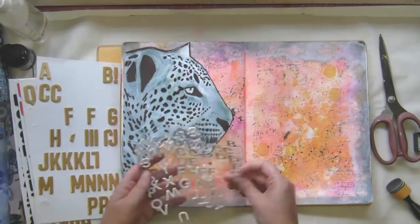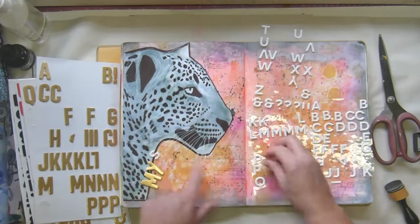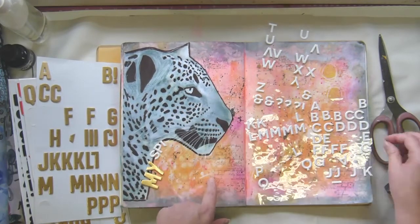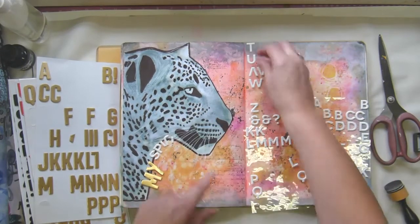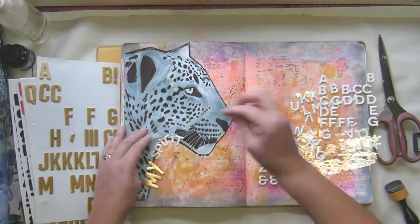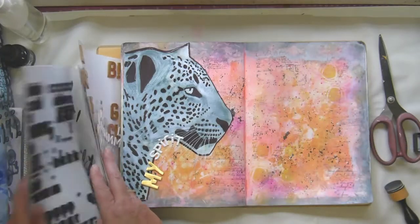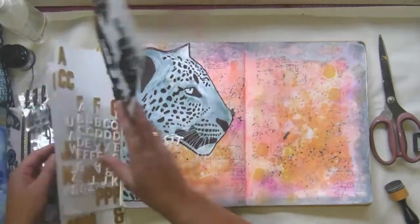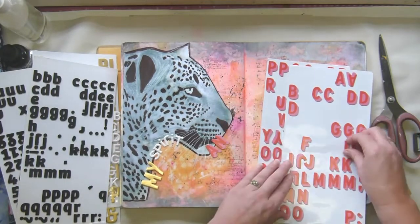I'm still going through all of these letter stickers to use them up — I think I might move on from them soon because I've used them in about seven or eight spreads and I'm getting a bit bored with them, and I'm running out of the common letters. So yes, I go with 'my spirit animal' — actually the black panther is my spirit animal, but a leopard is close enough. I've only seen black panthers in zoos so I can't really lay claim to one.